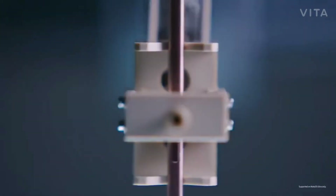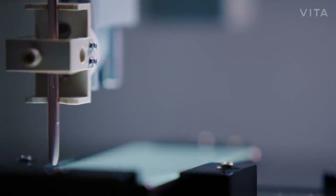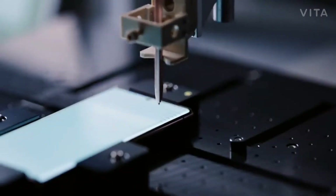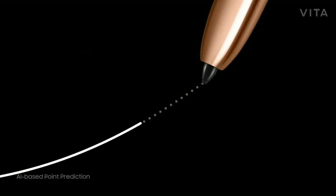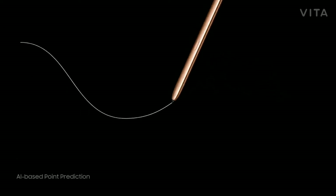We had our system analyze tens of millions of writing and drawing samples, much more than before. Based on this, the device predicts the next expected point of the S-Pen. Since the predicted point should be closer to the real next point than the last point, the process can contribute to decreasing the latency.